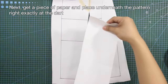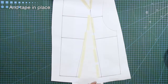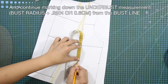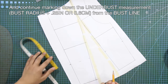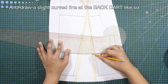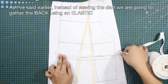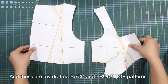Next, get a piece of paper and place it underneath the pattern right exactly at the dart, and tape it in place. To be sure, get the front pattern, place it on the side seam, and mark in the underbust line. Continue marking down the underbust measurement from the bust line and square in the line for the underbust. Draw a slight curve line at the back dart. As I mentioned, instead of sewing the dart, we are going to gather the back using an elastic. Then cut the pattern out from the paper. These are my drafted back and front top patterns.